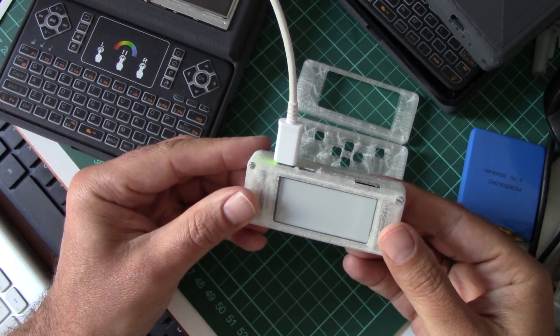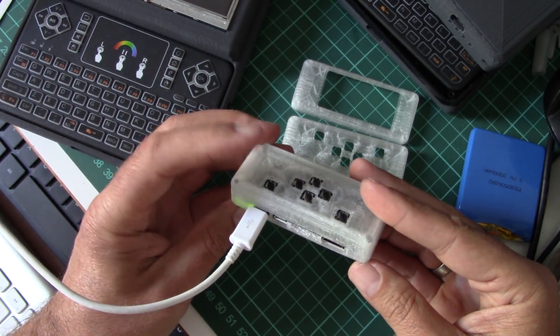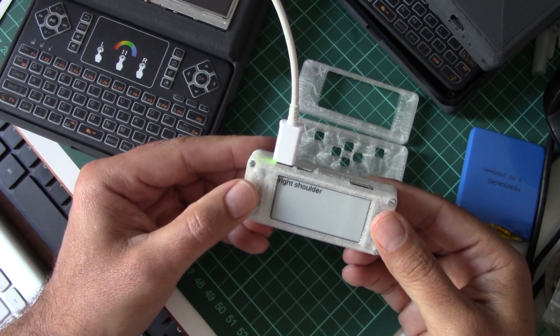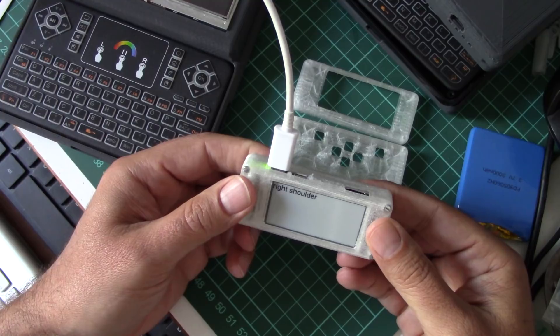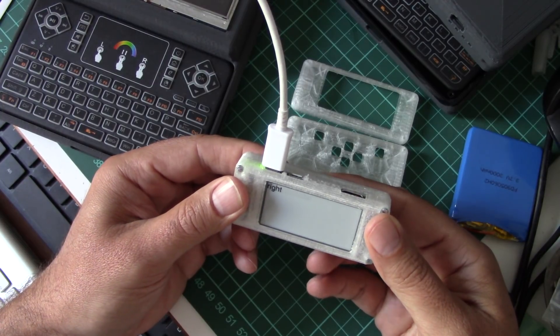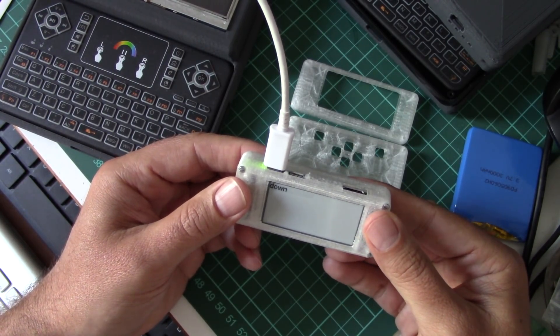This is the first piece of software that actually connects these buttons with the e-paper display, so I can print what button I just pressed. Now I can start writing menus and all kinds of user interface interactions — so that's the latest iteration.